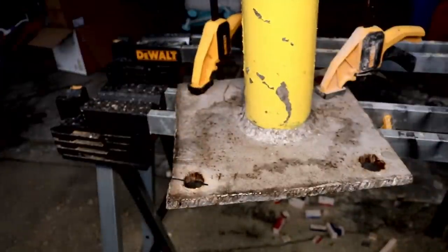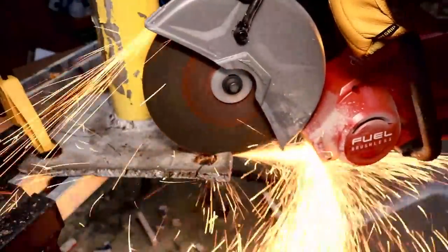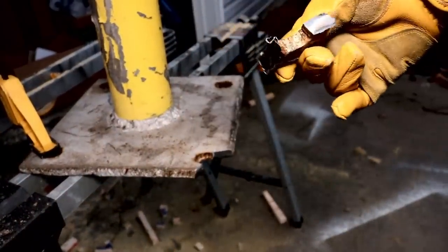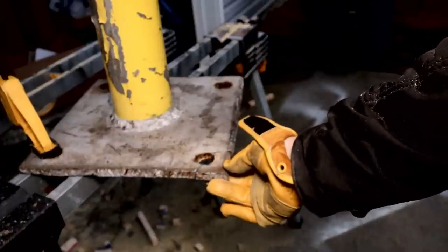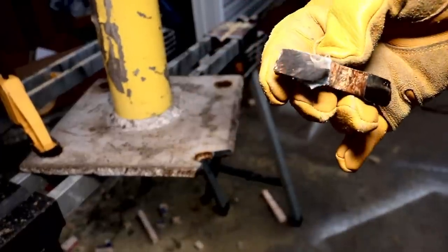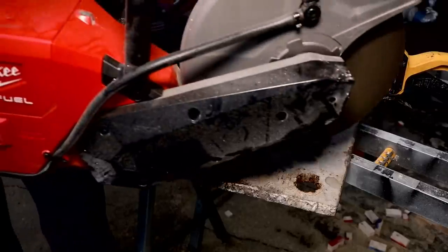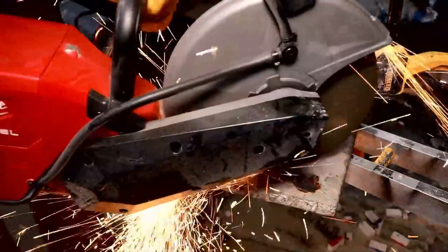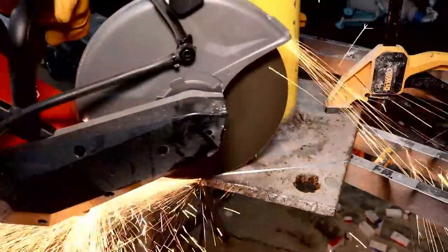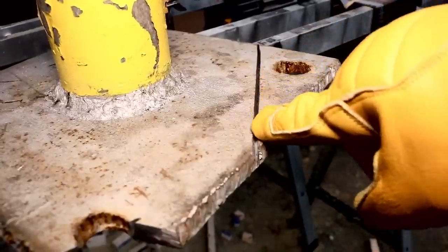I could have gone all the way through at the angle I was at, but my camera was in the way, so here we go on the other side. That's a pretty special thing when you can do that on battery power. Every cut I've made has been smooth and precise — didn't have to worry about bogging down, as long as you let the saw do the work. Even the thicker three-quarter-inch steel — no issue. The sparks were diverted nicely. The guard is adjustable; you can bring it to where you want to deflect them.